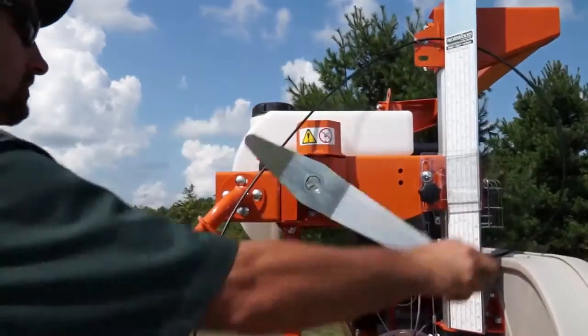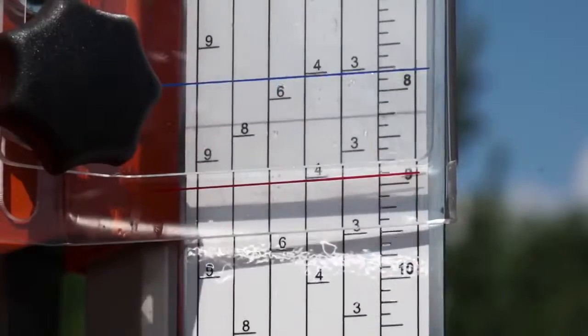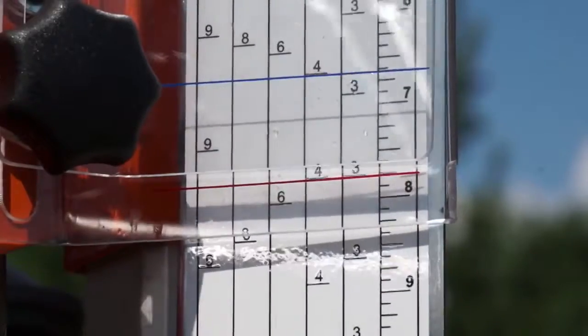Each rotation of the sawhead handle enables rapid setting for one-inch boards. When milling one-inch lumber, there is simply no faster system.